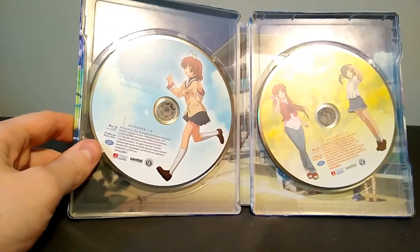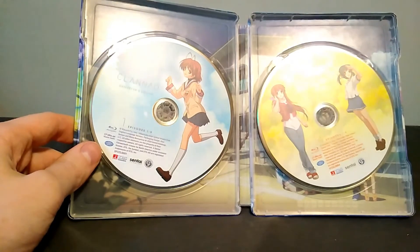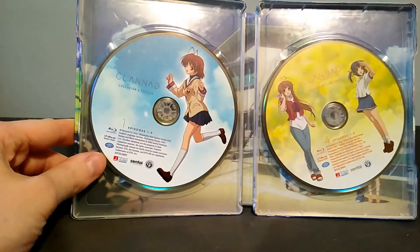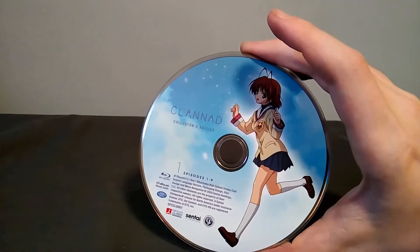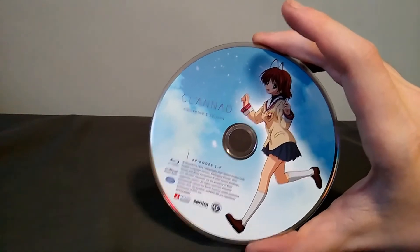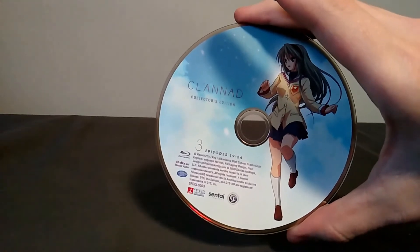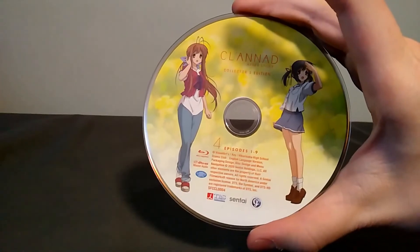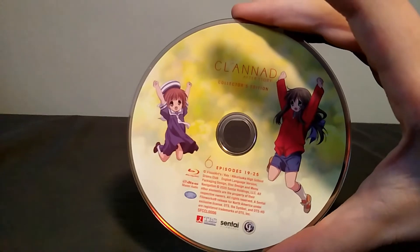For the sake of my convenience, I'm just going to take all the discs out at once and show you what the inside of the steelbook looks like, because I hate dealing with these. So here's disc one, disc two, and here is the third and final disc for the original Clannad series. Disc four, disc five, and disc six.